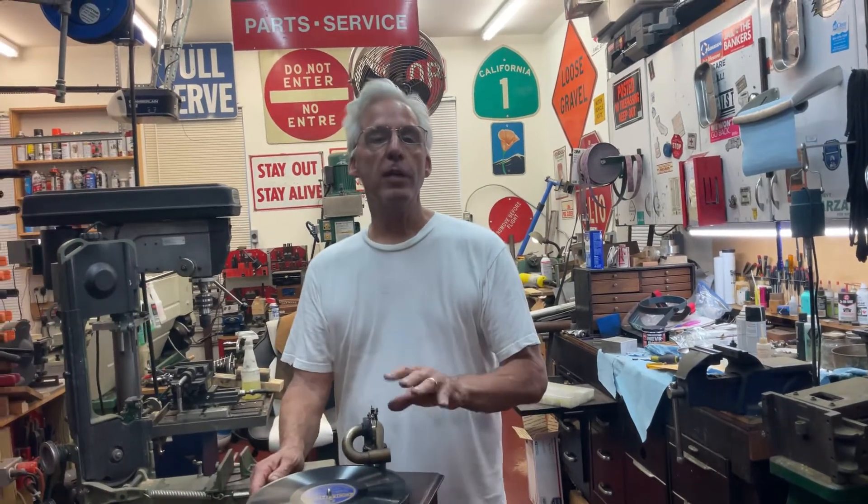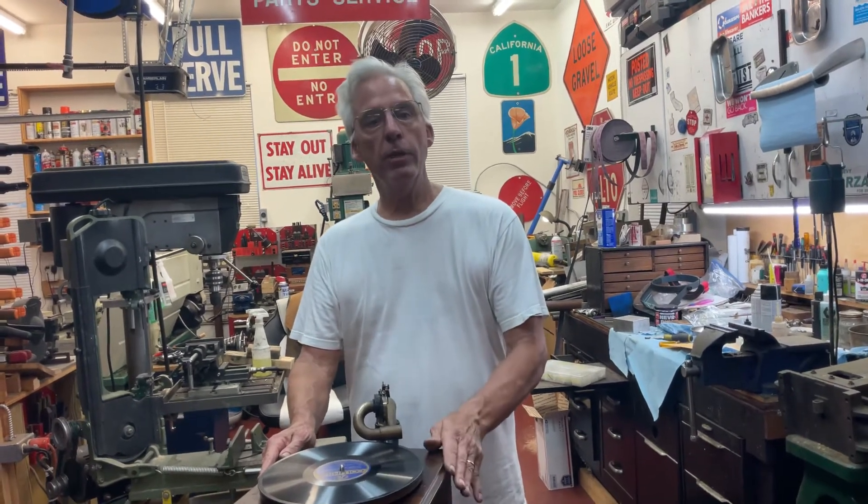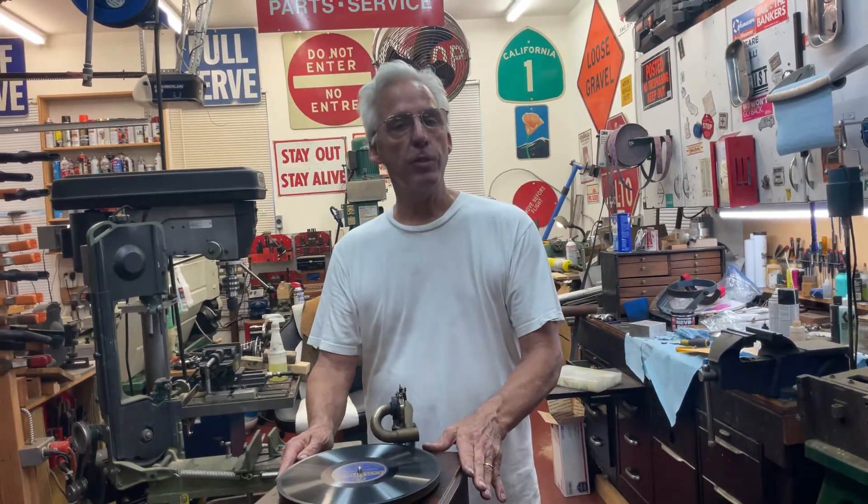This one is around 1915. They had a single spring motor in them, and what's interesting about the motors in these is that it's identical to a Victor 1 outside horn machine — it's the same motor. These are very interesting, wonderful machines.